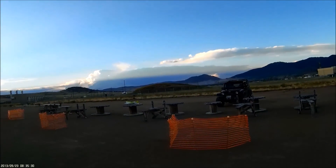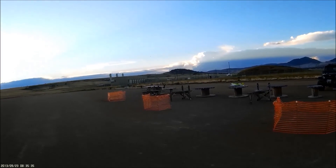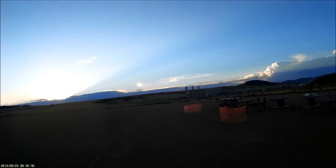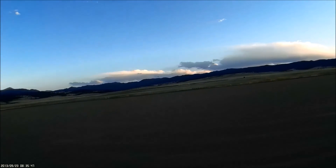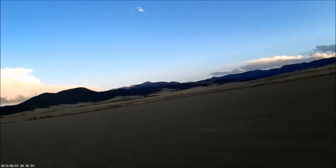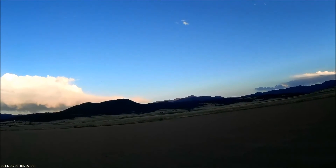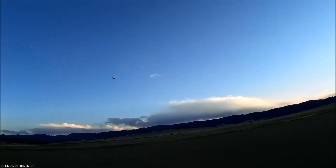Cool cloud formations over there. Time expired. I better put the gear down — gear down, landing flaps.